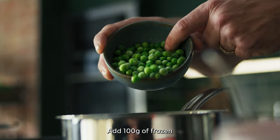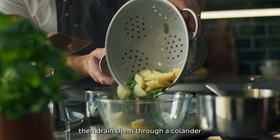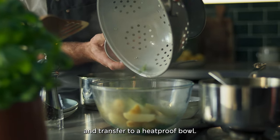Add 100 grams of frozen peas to the potatoes to warm them, then drain them through a colander and transfer to a heatproof bowl.